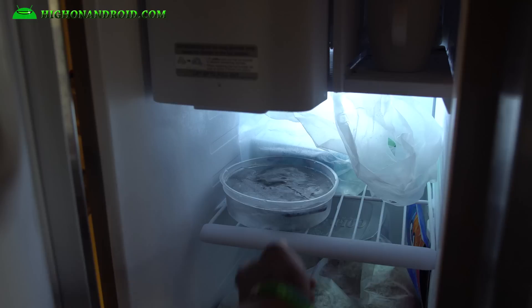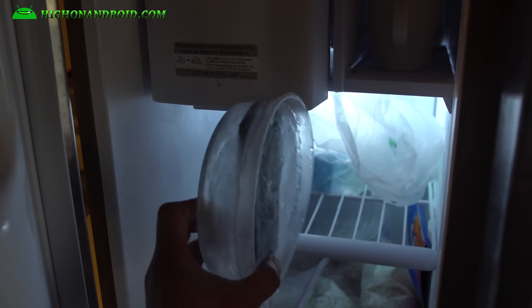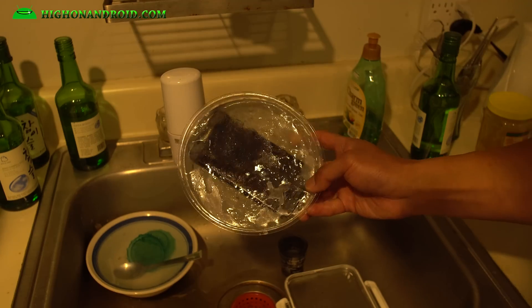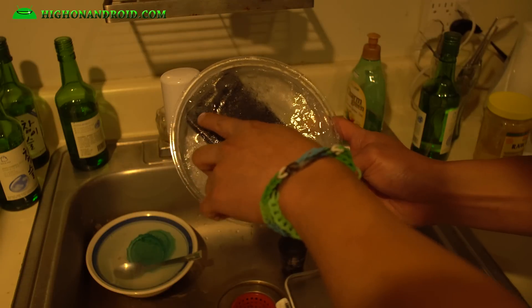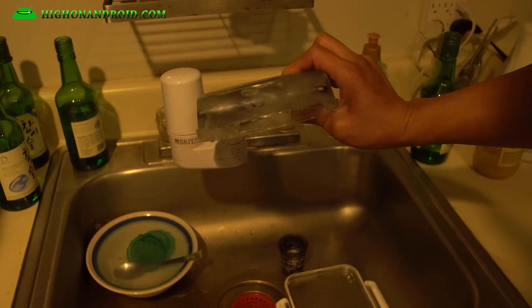Hi guys, it's been several hours — it's like 6:30 now, and you can see it's pretty much completely frozen. Let's go ahead and check it out. I'm gonna try to access the home button and just try to melt it down. I can still run AnTuTu, which is part of the reason why I froze it in the first place.